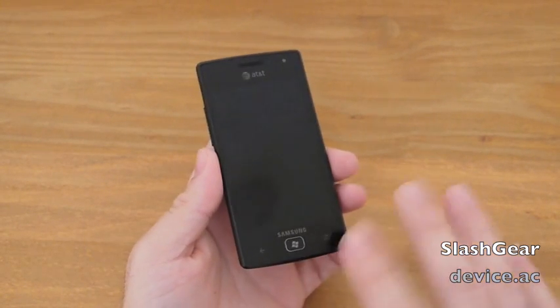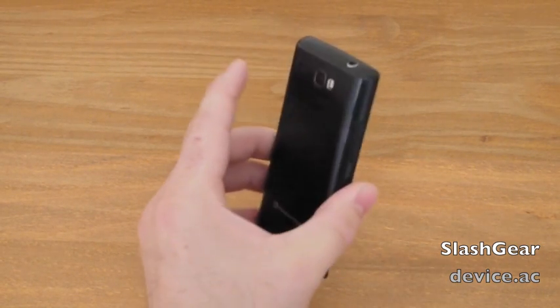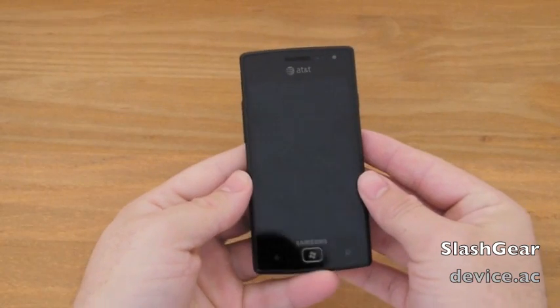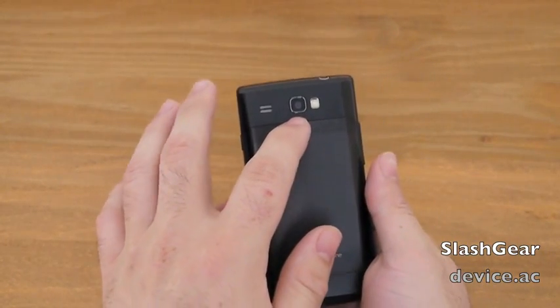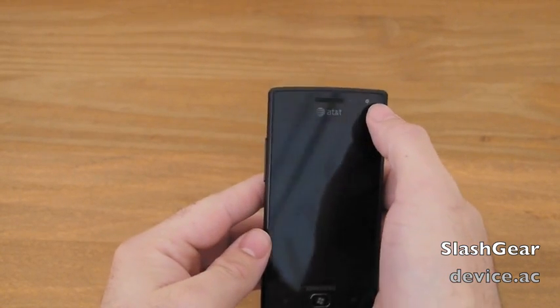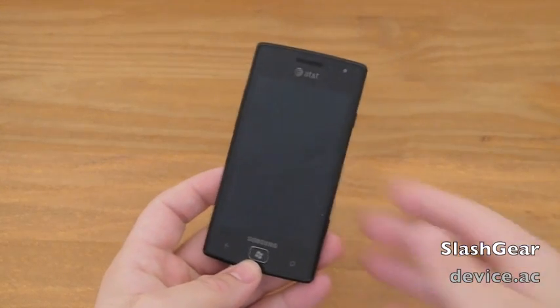The big point here is this is only $49.99 on AT&T. You get a good, powerful phone — 1.4GHz processor, AMOLED display, 5-megapixel camera on the rear with LED flash, 1.3 megapixel front-facing camera — all of that for just $49.99.